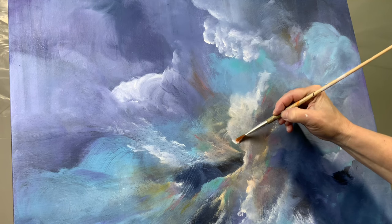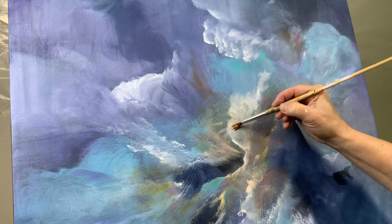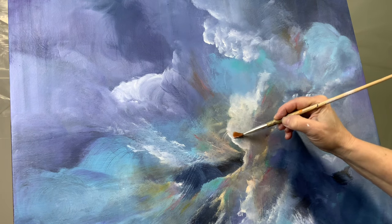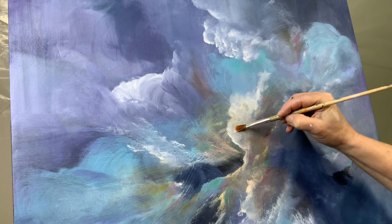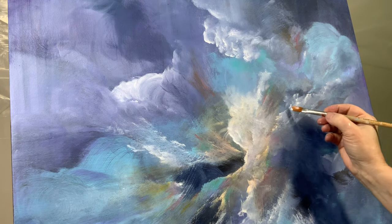I showed you all the colors because I thought I was finished, but I decided that I needed to go back and re-highlight some of those edges. Because of the stain that went over it, it kind of went dull and I really wanted to emphasize that focal area.